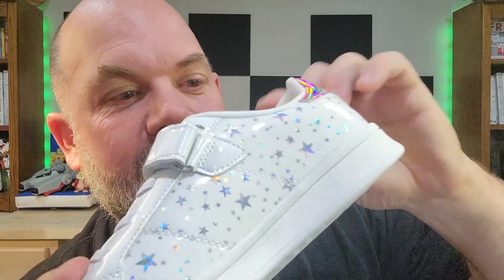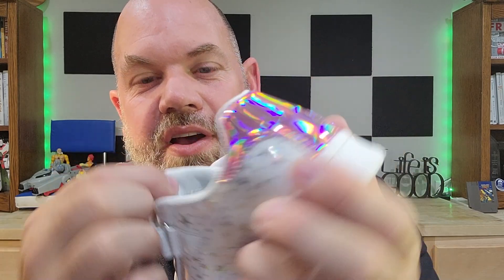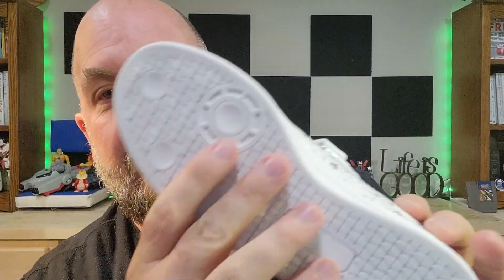When we look inside, you see it's got some good cushioning on the side and in the back. The sole has some good cushioning on it as well. Even the tongue has a little bit of cushioning on it, so these are comfortable shoes for kids.